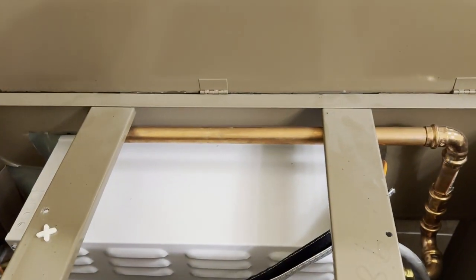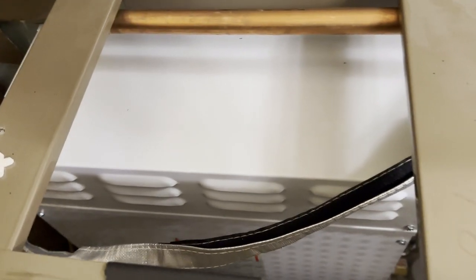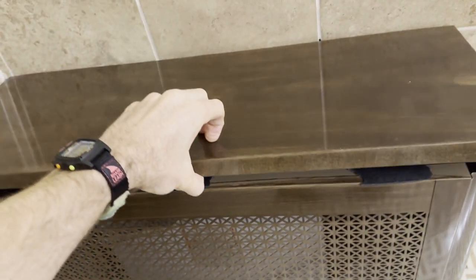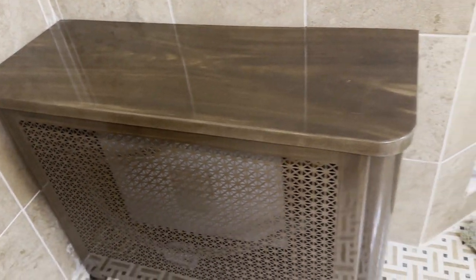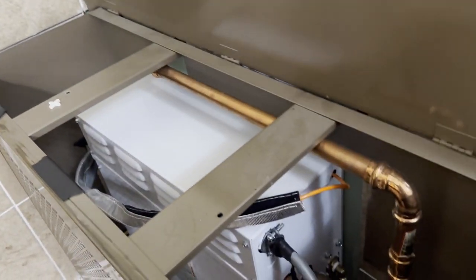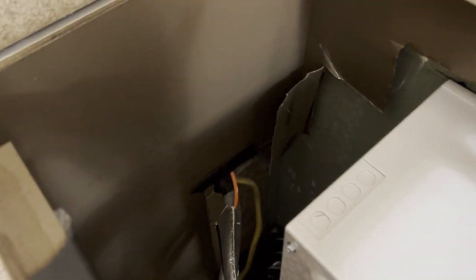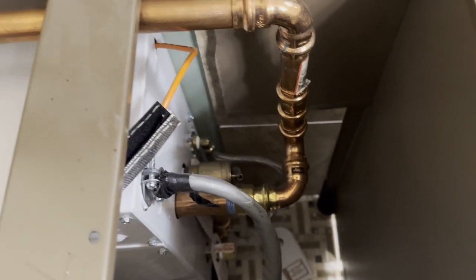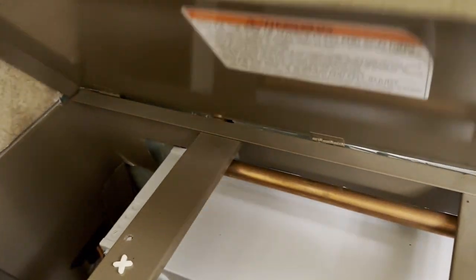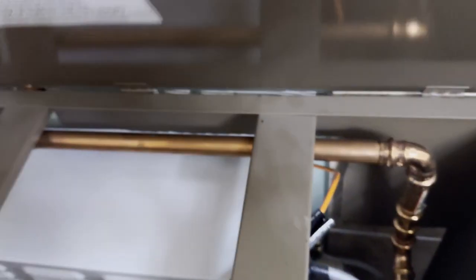Here is the newly installed Mr. Steam Elite 15kW steam generator. This was a different setup — it's outside the shower with a custom fabrication, basically a radiator cover cut to fit. It was done before I moved in, kind of a hacky thing, but it works, covers it, looks pretty good and matches.